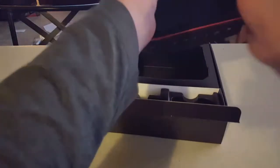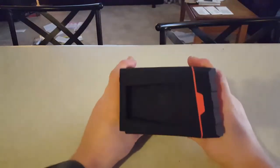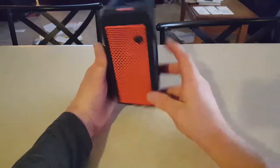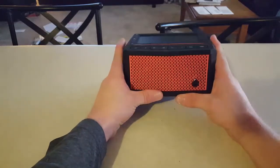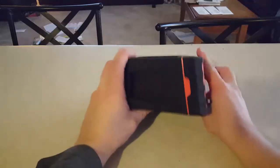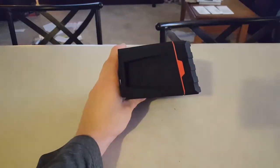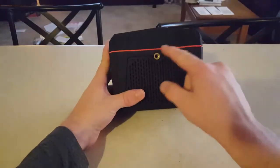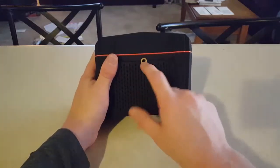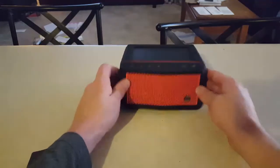Now to get into the actual speaker itself — the good stuff. It's smaller than what I thought it was going to be; pictures make it seem a lot bigger than it actually is. But for the size, it puts out a lot of sound. The height of it is 3.1 inches, the length is 5 inches, and the diameter is 6.1 inches. You can see that little hole there — it'll actually screw onto my camera mount, which is kind of cool.